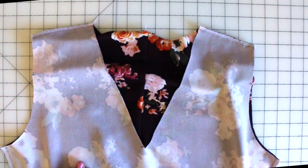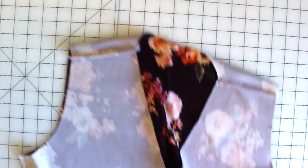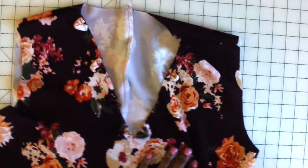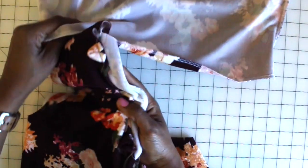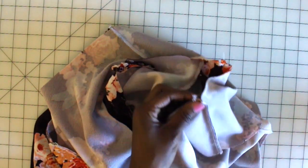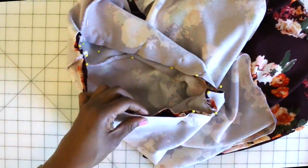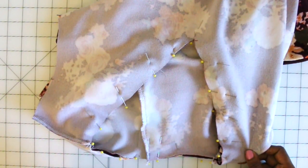Once you have your facing pieces sewn together and the edges are finished, our next step is to put our facing over our bodysuit. Grab your bodysuit — you want to have the right sides facing one another, so go ahead and slip your facing over your bodysuit, right sides facing. Once you have it over, start to match up your seams and your notches. Once you have it all pinned, go ahead and stitch it following the stitching and seam line.